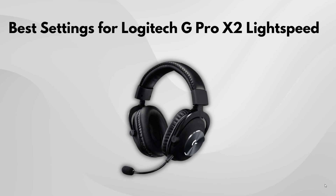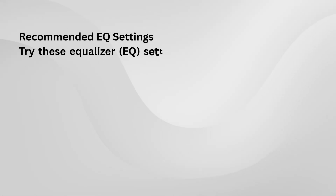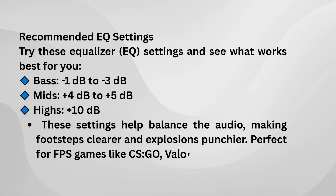First, make sure your device is connected properly. After that, you'll want to adjust a few things to really optimize it for your needs. Start by tweaking the volume settings. A good starting point is around minus 1 or minus 3, depending on your preference. You don't want it too loud, but just enough so that the sound is clear.